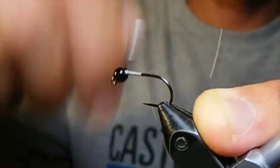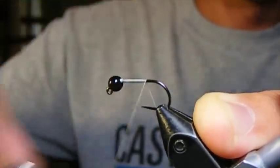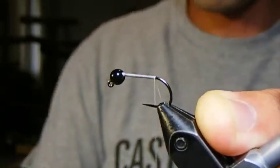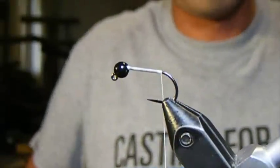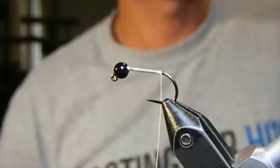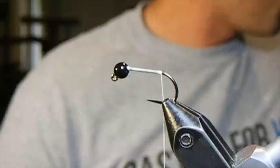We're tying this today on a number eight jig hook with a number 4.0 black slotted tungsten bead, but you can tie this fly on a number of different hooks. Before I started tying a bunch of flies on jig hooks, I tied it on a number 10 down to a number 6 scud hook with a tungsten bead on it.